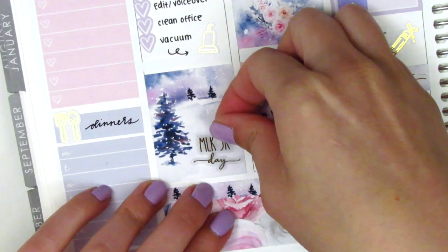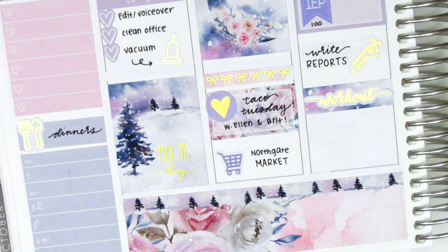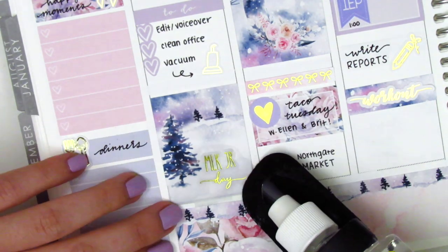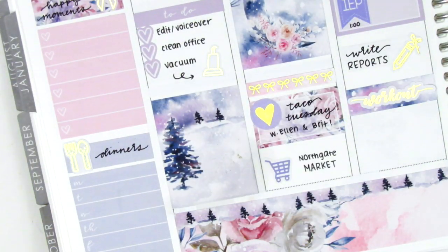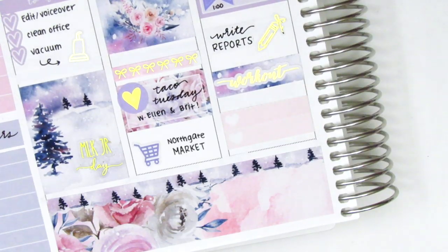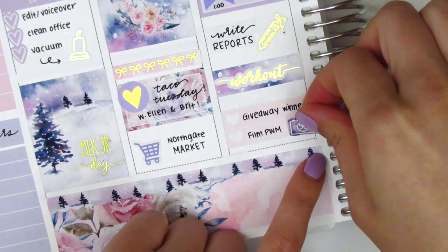I then remembered that I had these gold foiled holiday stickers from Chic Blossom Prints and I wanted to use the MLK Jr. one on Monday, so I go ahead and place that on top of the full box. I think I put it a little crooked so I actually pulled out my undo to fix that - although I'm not actually sure I fixed the problem. I have a really hard time placing down script stickers straight. Moving back to Wednesday at the very bottom, I cut up a heart checklist into two hearts to mark some things I did that night, and I did some filming so I used a camera sticker that came with the kit.